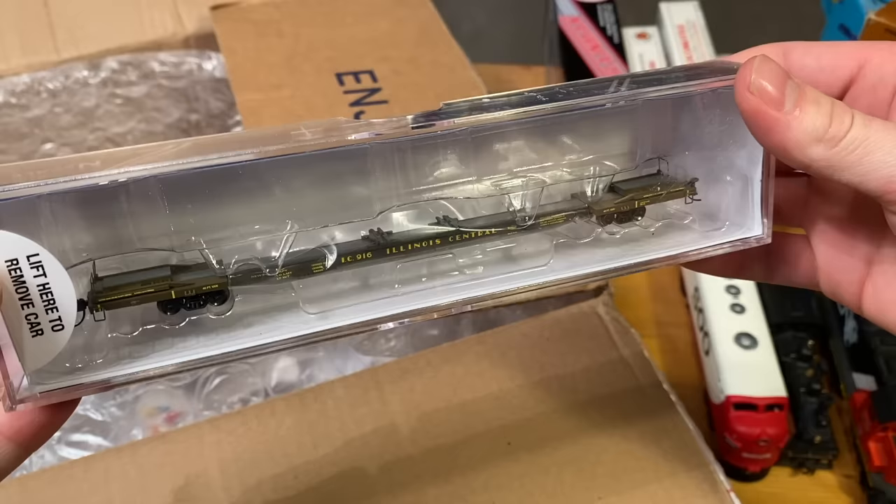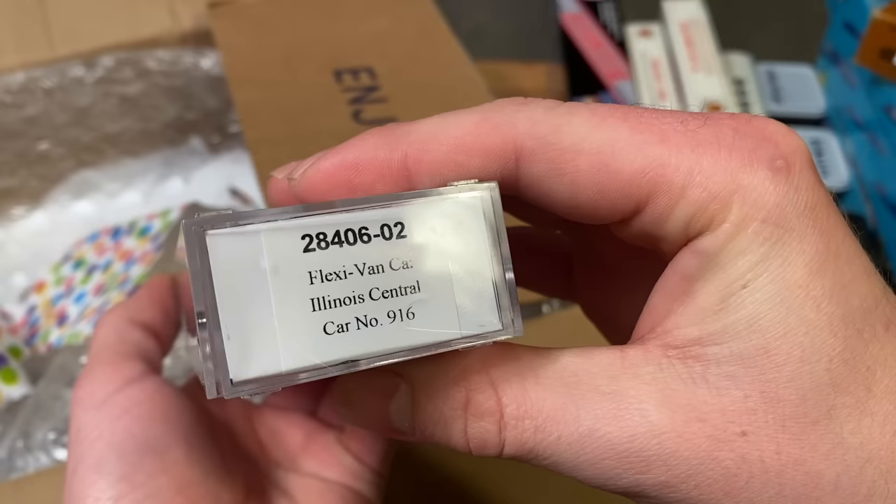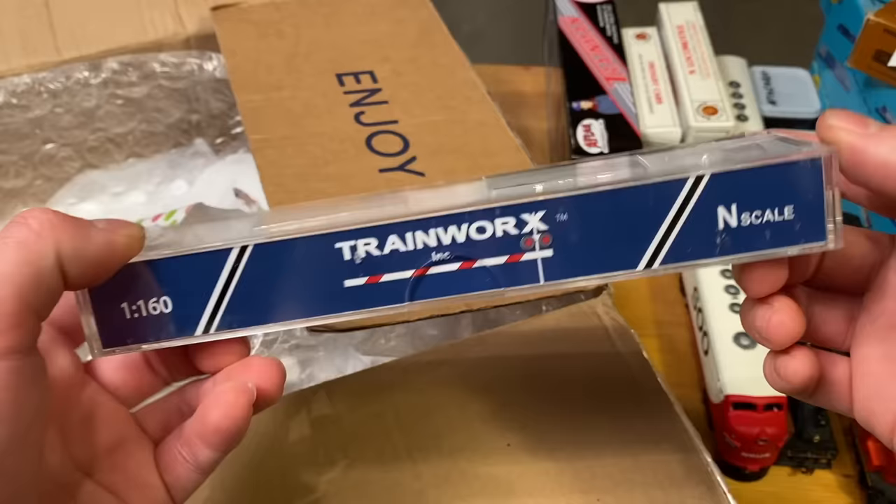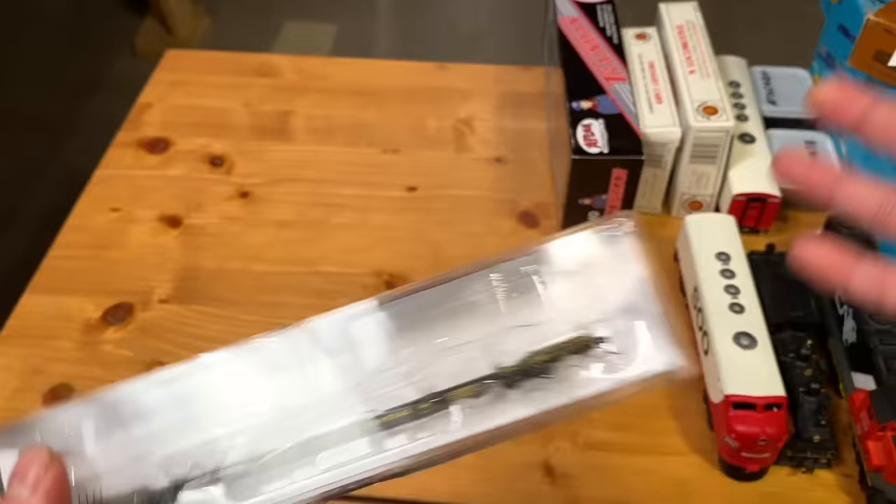I wonder what the heck this is — a flex van Illinois Central car. I cannot say I've ever heard of one of those before, but it looks like a very cool piece of N-scale equipment from the brand he was referring to earlier. Controller Packers, you've once again outdone yourself — just check all these things out. So cool.